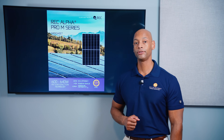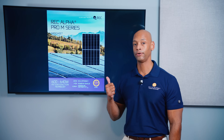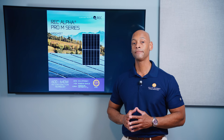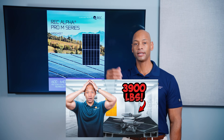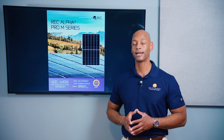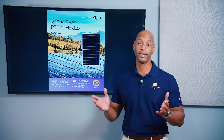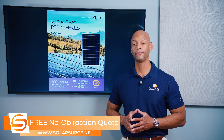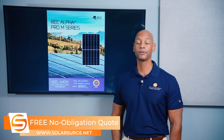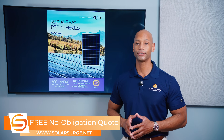This has been an introduction to the new REC Alpha Pro M. If you haven't seen our previous video where we loaded up one of these REC solar modules to verify its rated load capacity, go back and watch that. If you're a homeowner looking at solar panel and battery options, or you need a quote for REC solar panels or any other top solar panels, reach out to us via the link below to set up a call with a Solar Surge expert, or use the free online calculator tool to see how much solar and battery storage costs in your area.